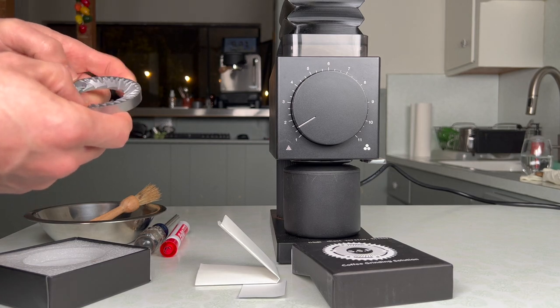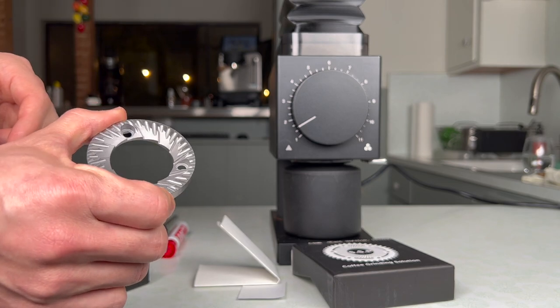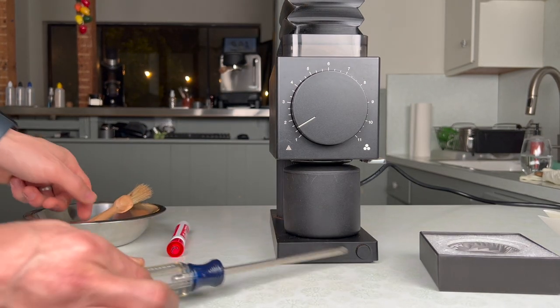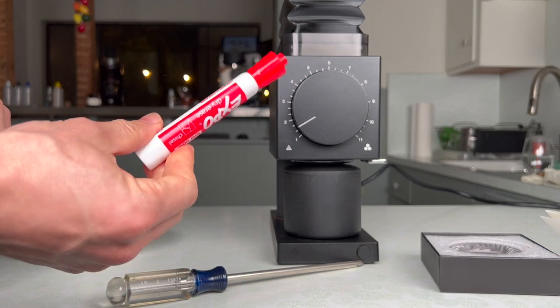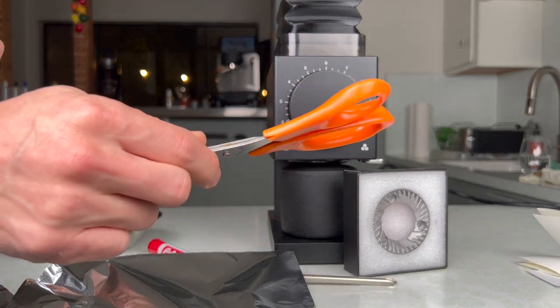I'll do that someday soon. But today I just want to show myself installing these burrs and showing how to get them aligned in the Ode. To do this, it's quite simple. All you need is a screwdriver, a brush, something to brush into. And for alignment, you'll need a dry erase marker. We'll also need a little bit of foil and some scissors to cut some shims.